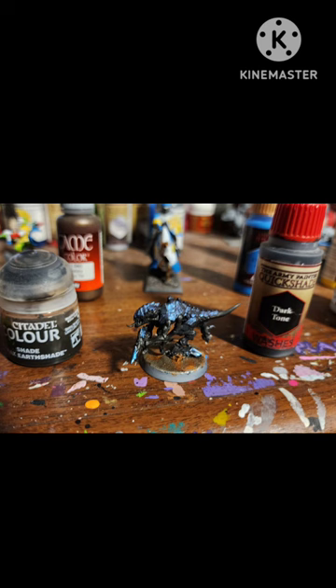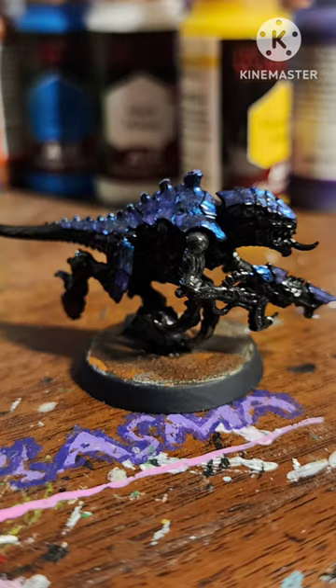Wash with dark tone, do an industrial base, and after a gloss varnish, here it is.